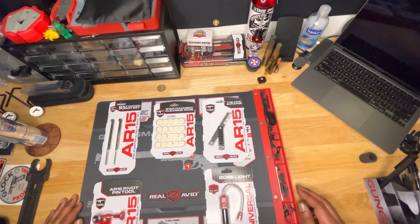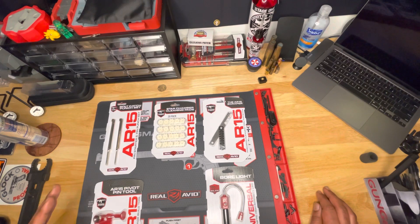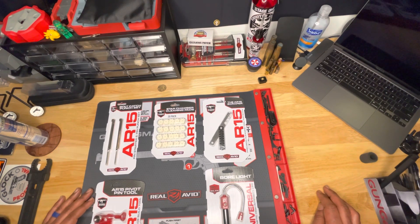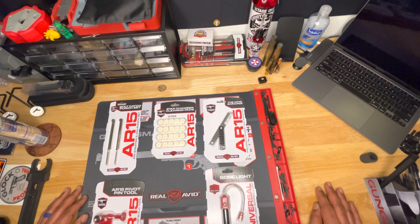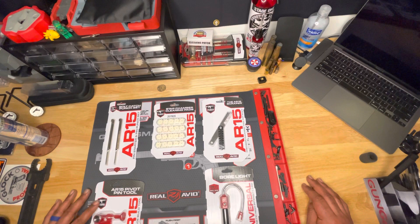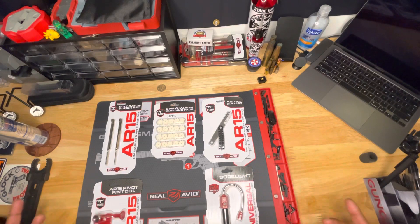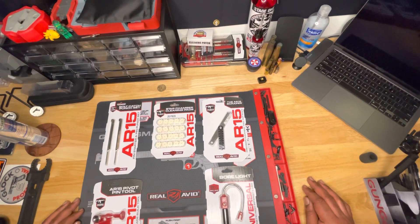What is up YouTube, it's your boy gungod85 here back with another product review. Still rocking with Real Avid — their tools are amazing, their tools are great. I'm gonna keep spending my money there. I know there's probably even better tools and material than this, but this is where I'm comfortable, this is where I'm gonna stay — unless you guys drop down in the comments and let me know what's better, what's different, what's out there.